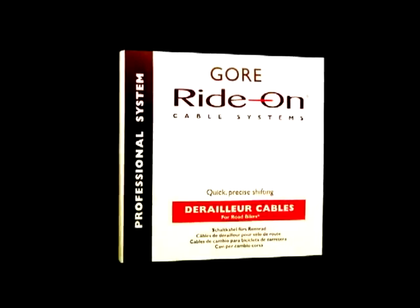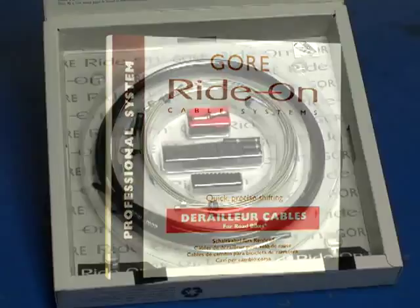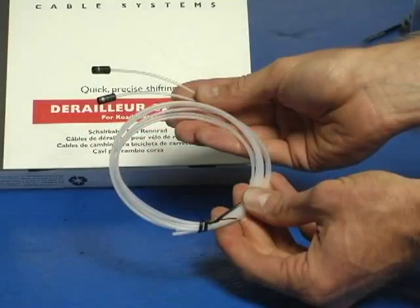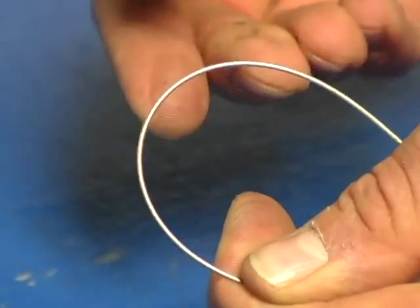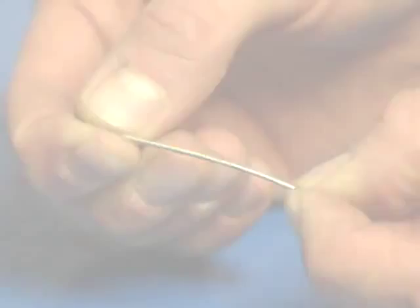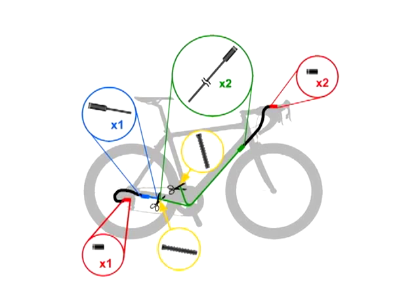The latest offering from Gore Ride-On Cable Systems is the Professional System Shifter Cable Kit for road bikes. It's simpler and faster to install than previous systems. A key to the performance of the system is an almost invisible, super thin, newly formulated cable coating. It's super slick and matched with proprietary lubrication in the shifter housing. The Professional System Kit is fantastically simple to install and results in amazingly friction-free shifting performance.